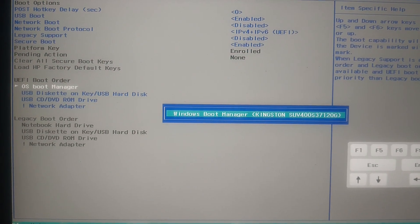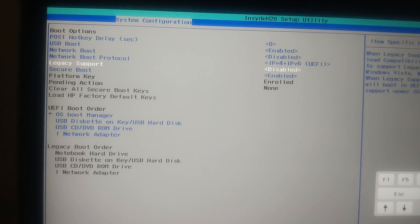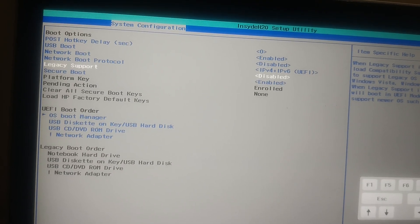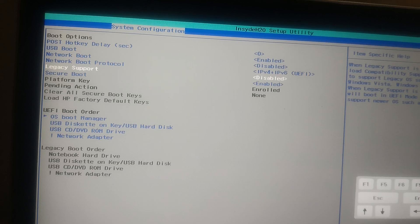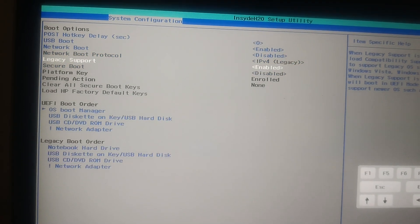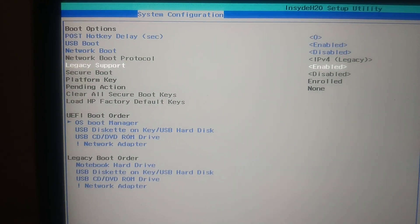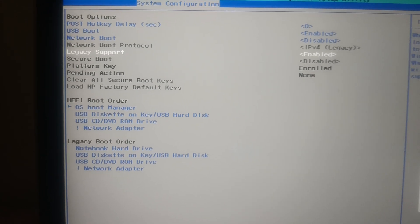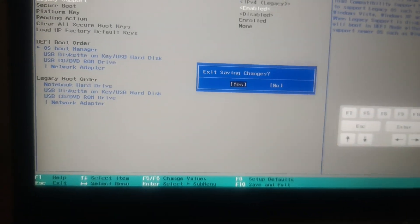Make sure your SSD or hard drive is showing in the boot order — in my case it shows Kingston SSD. There are two BIOS modes: Legacy Support (older, for older Windows) and UEFI (for newer systems). In my case Legacy is disabled. If it is enabled on your system, hit Enter to toggle it and confirm with Yes. Then press F10 to save. This restores the BIOS mode — enabling Legacy support disables UEFI automatically.